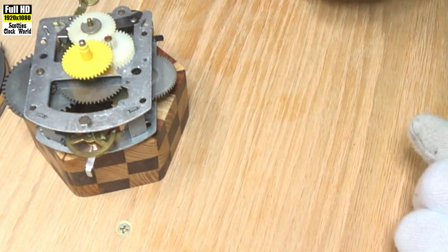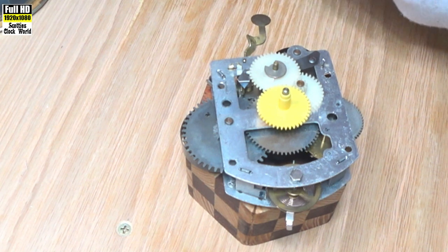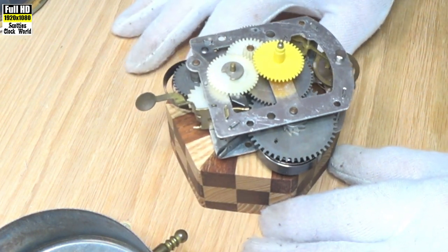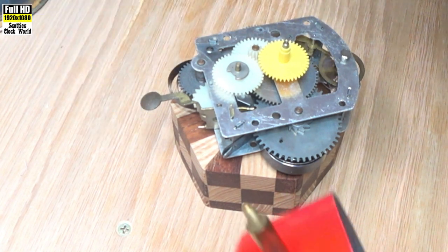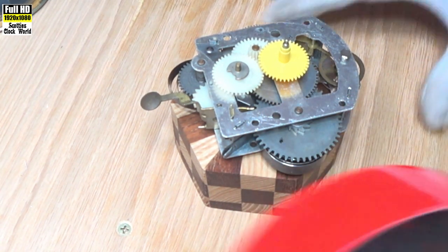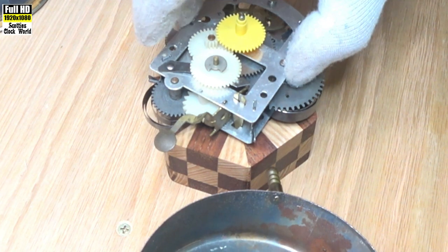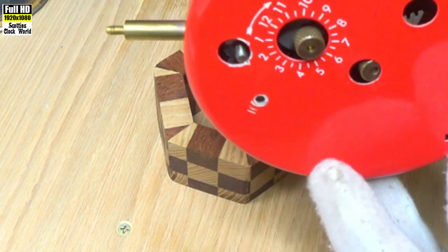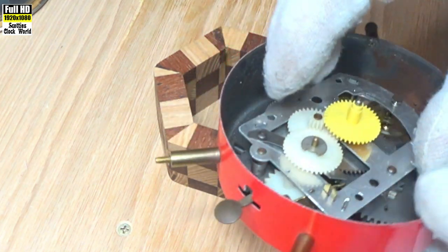Put the wheel on and set it in place. Now we'll put the movement back into the case, very carefully, making sure that we put the alarm hammer up into that T-piece there, and without affecting the balance wheel — we don't want to hurt that. It runs in. Then align at the back and align the winders. Turn it over.